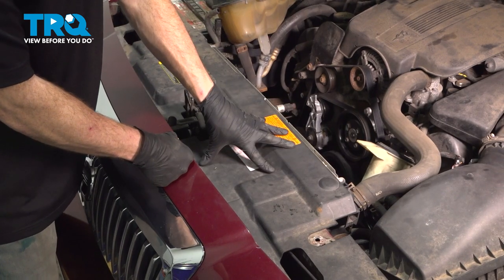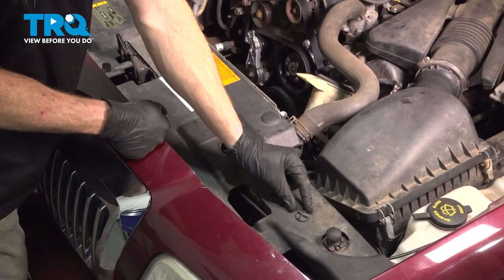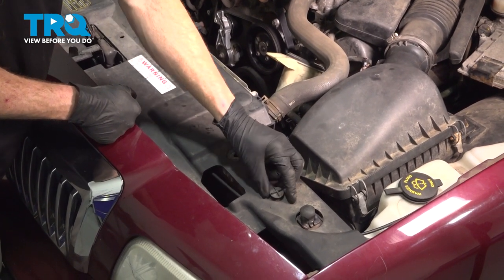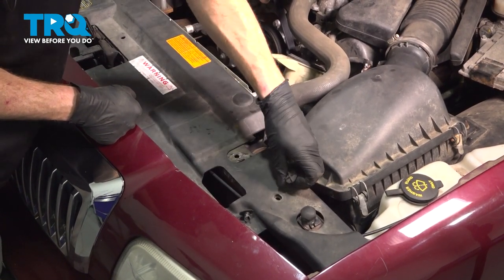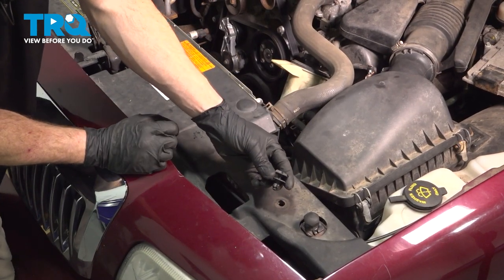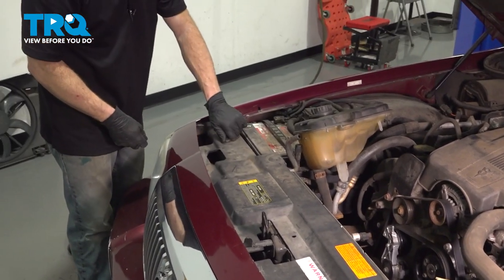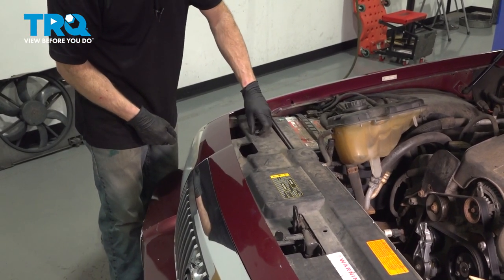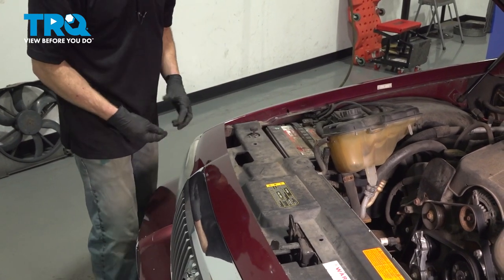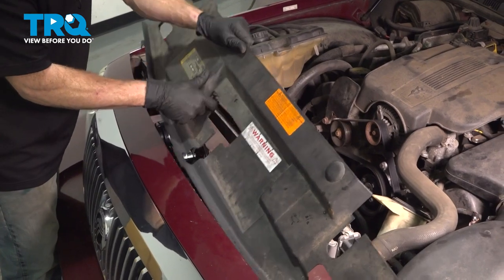Now let's move along to removing this plastic panel. You're going to find three push clips. These push clips are very easy — grab the top, turn them counterclockwise, and lift up and out. Take those two pieces and rest them together. There should be one right in the center — ours is missing — and then one at the far end. Once you have all those out of there, go ahead and remove it from the vehicle.